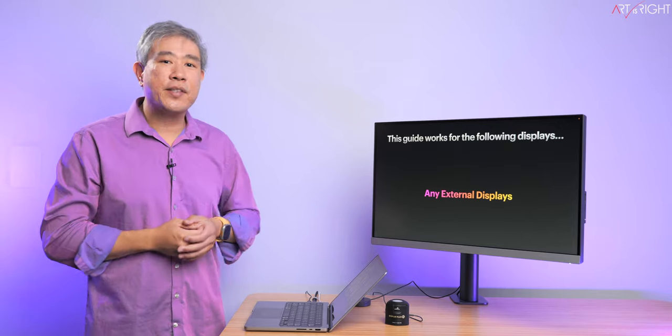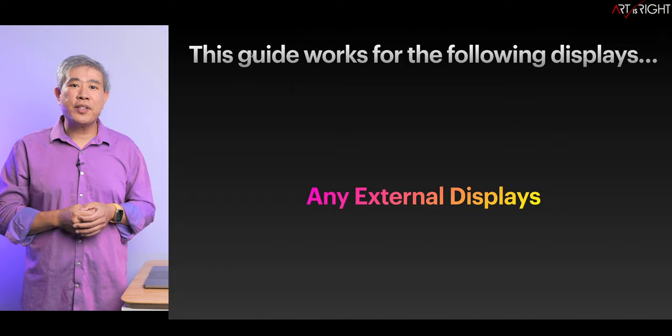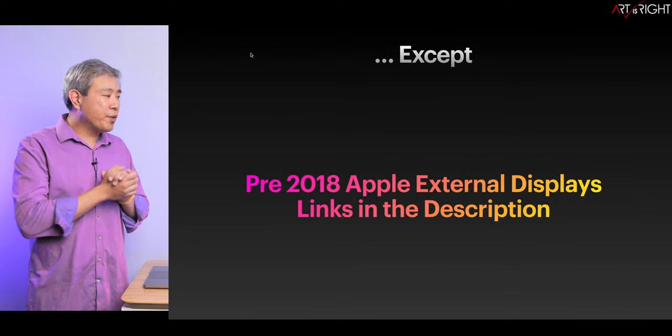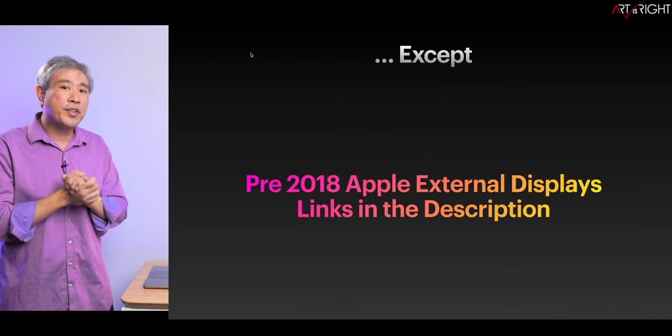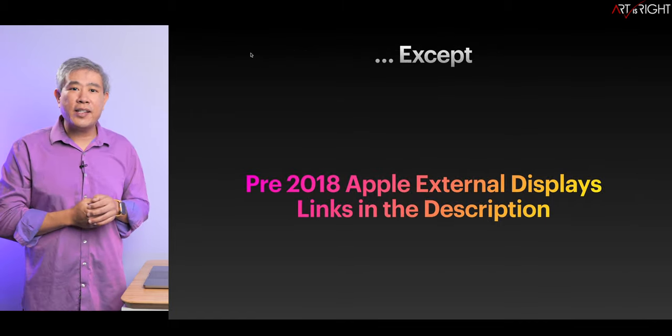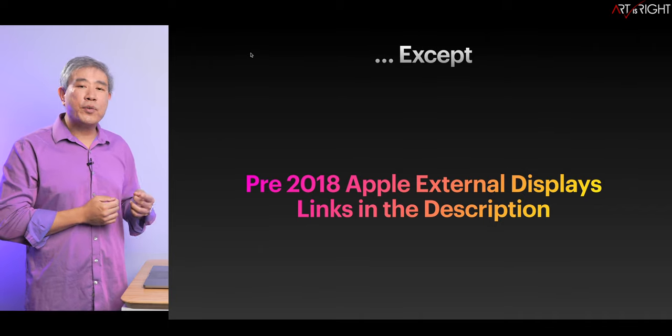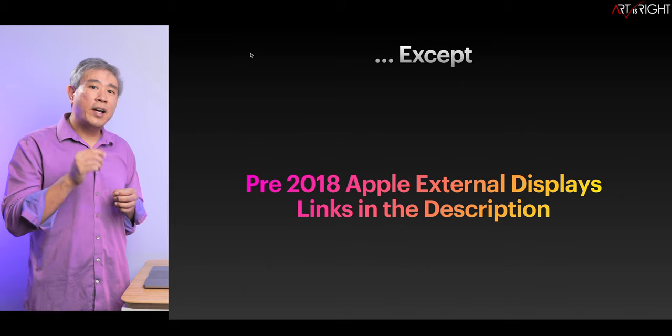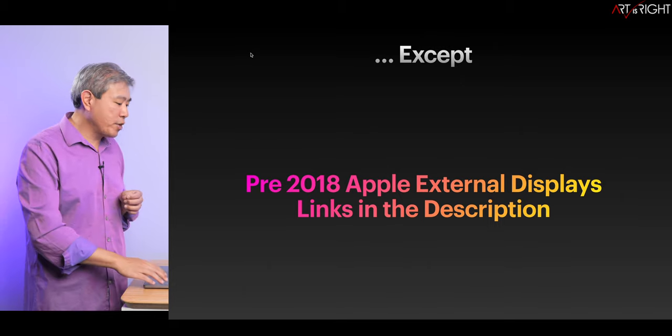Whether you have a laptop or a desktop, running on Intel or Apple Silicon, it will function in the exact same way. There are some exceptions — for instance, if you have an Apple external display pre-2018, the method of going through to profile those displays is slightly different, and I have a link to that particular walkthrough in the description.